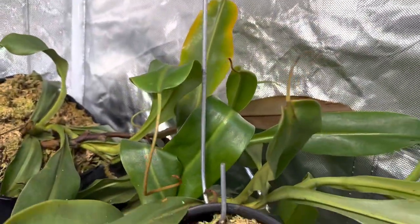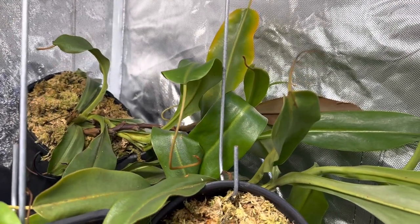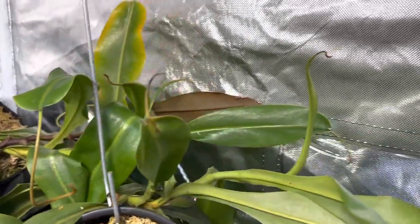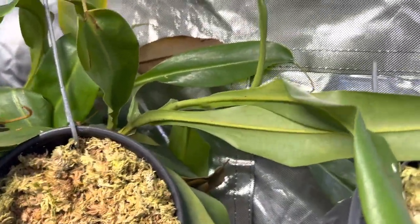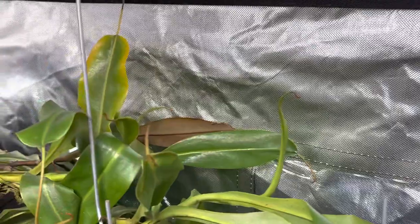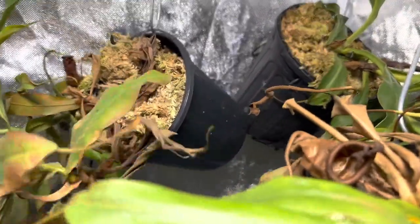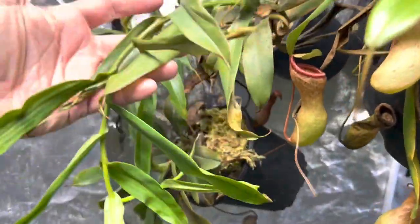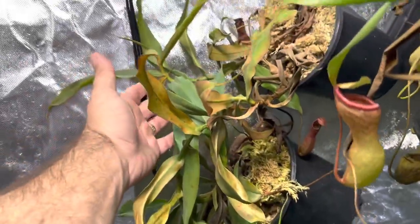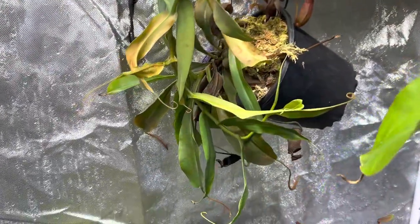In the back there I've just got a Briggsiana. It produces really cool pitchers — right now I don't think it has any that are looking too great, but it just grows in the back and does its thing. I've got a Rebecca Soper that's absolutely taking over with its vines — it's got two vines. I'm surprised it hasn't flowered yet; I'm sure it will soon. And then underneath that is another Briggsiana.